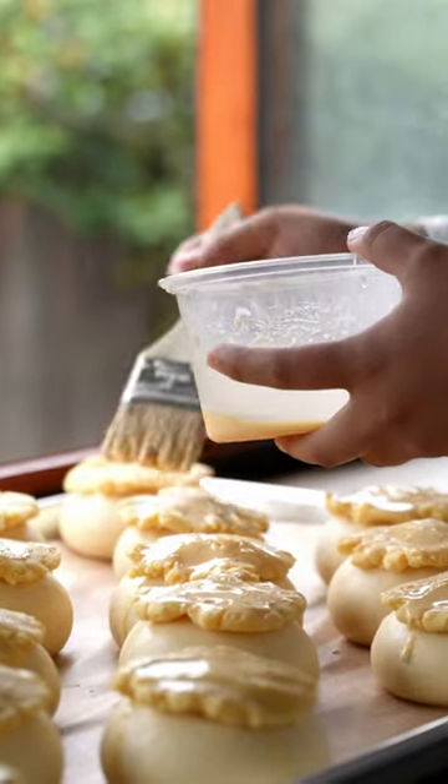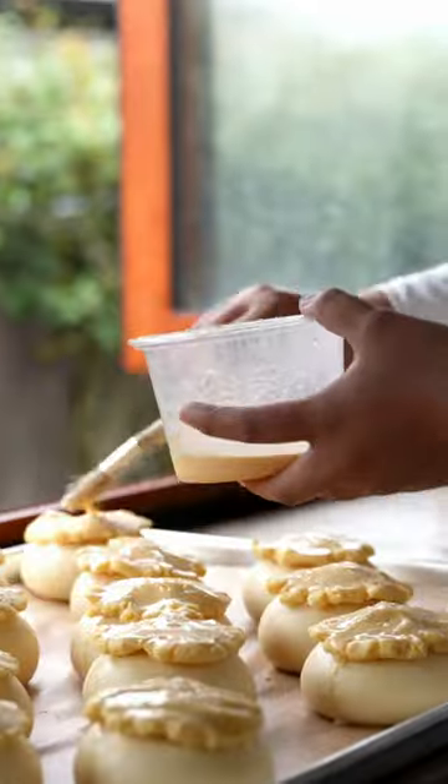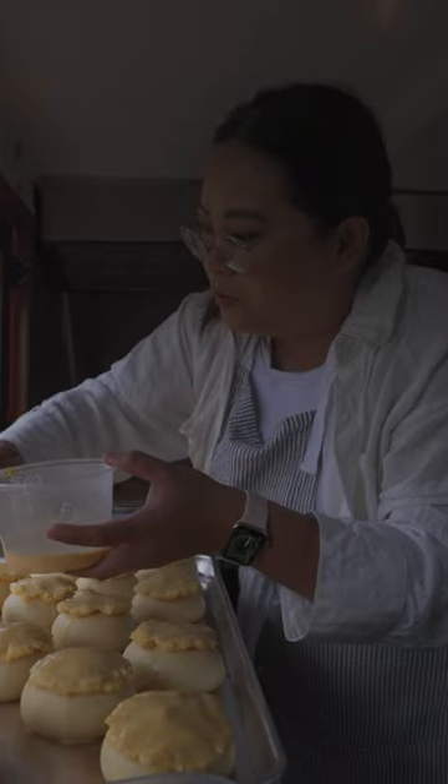This is an egg yolk and cream solution — it just kind of makes the top super shiny and golden. This egg yolk is so important to give it that pineapple look.